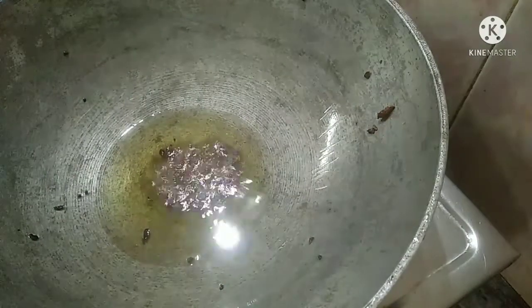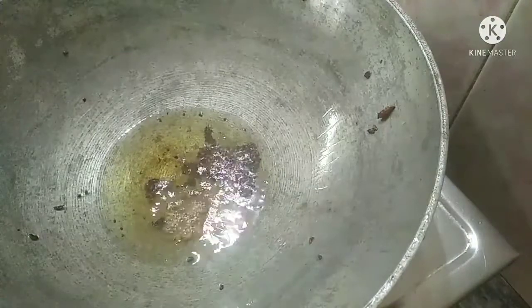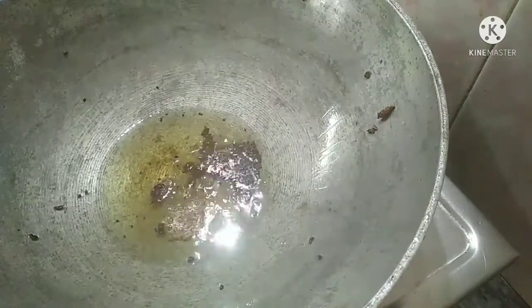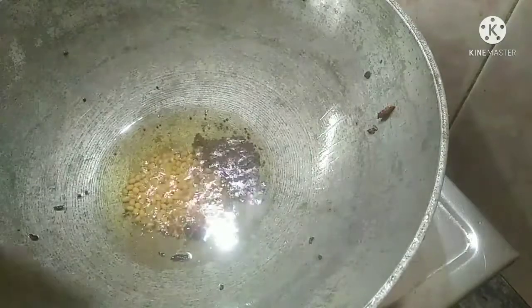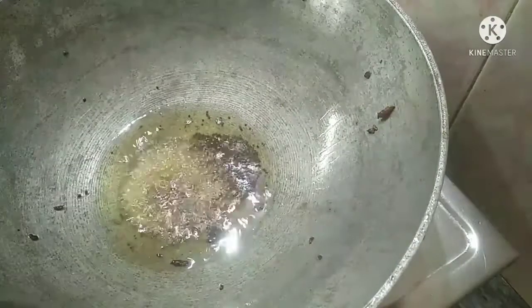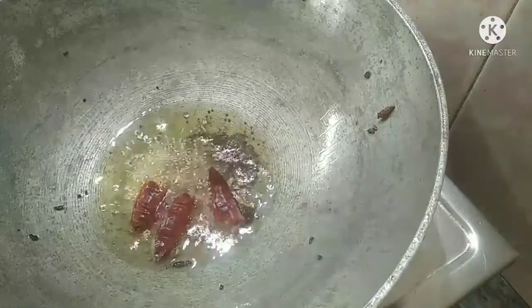If we add 1 teaspoon of spice, then we will add 1 teaspoon of spice and another teaspoon of spice. After we add the first teaspoon, we will add one more teaspoon.